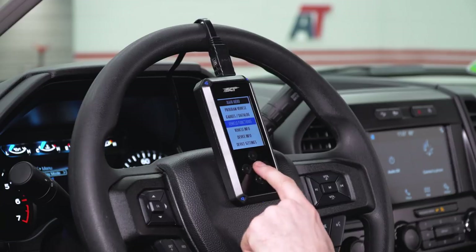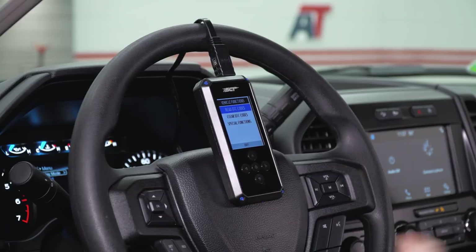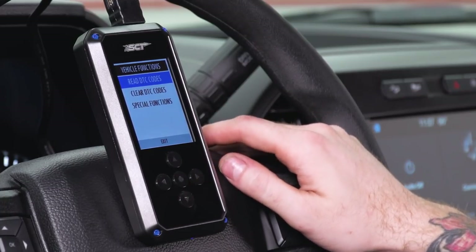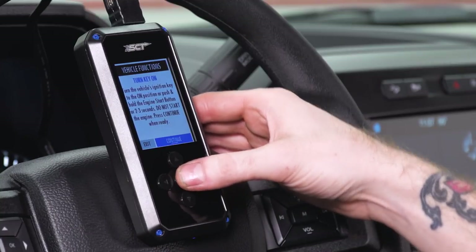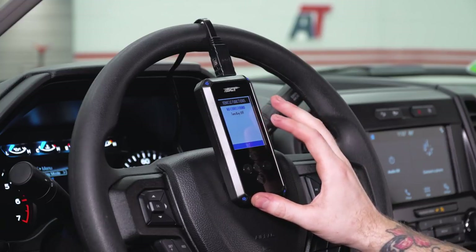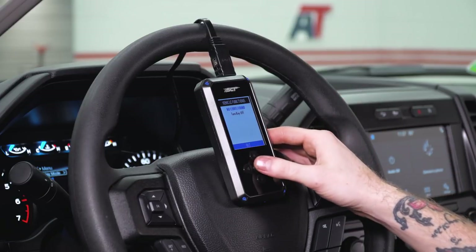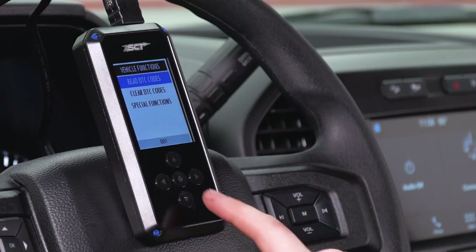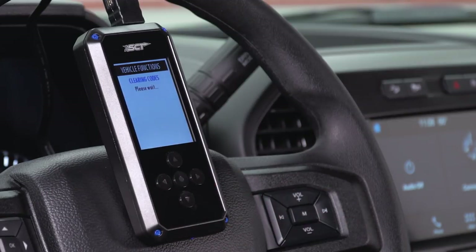Vehicle Functions is personally one of my favorites because it allows you to read and clear diagnostic trouble codes — more commonly known as that annoying check engine light. If you have a check engine light and want to figure out what it is, simply select Read DTC Codes. You have to have your key on in the ignition because the PCM has to be fully connected. If you did have a diagnostic trouble code, it'll display an alphanumeric code on this screen — you can search that in Google and it'll give you a brief description of the underlying issue. If you wanna clear that code off your dash, hit Clear DTC Codes and it will clear that light. Just keep in mind, if you don't fix the underlying problem, chances are that light will return.